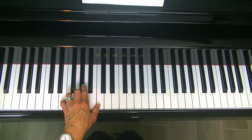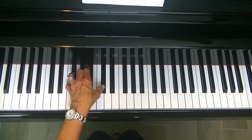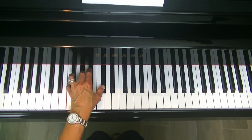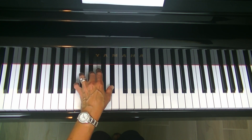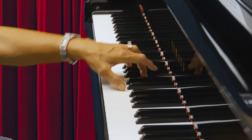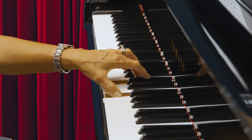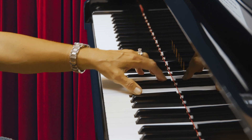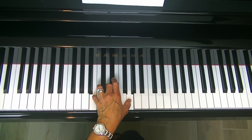Hold down fingers 3 and 1 while repeating the lowest note, which in this case is the fifth finger. We'll move up chromatically. Here's C major. Repeat the fifth finger, moving up. Keep your arm relaxed. Keep your wrist relaxed. You want your hand to remain tall and fingers strong and curved.